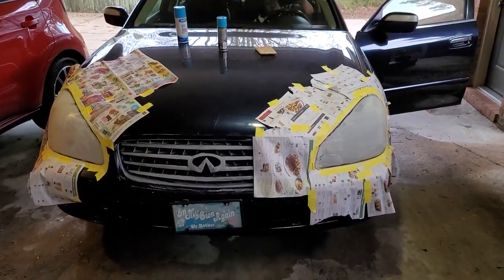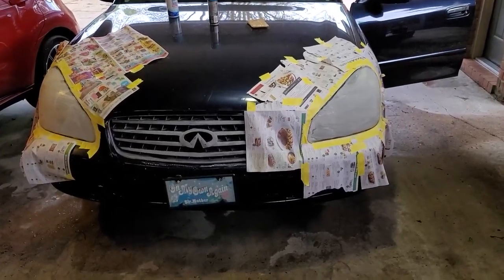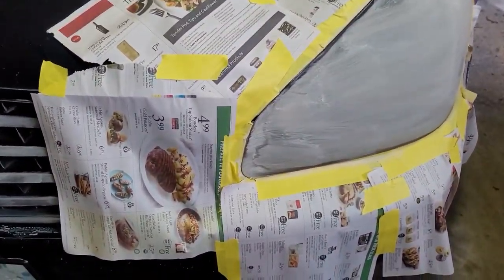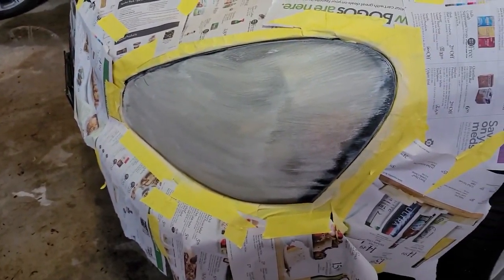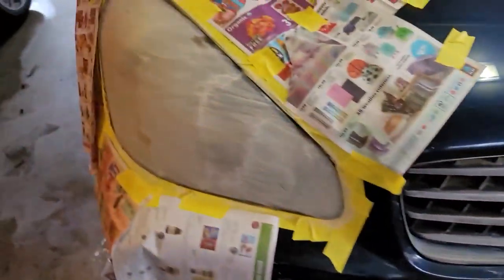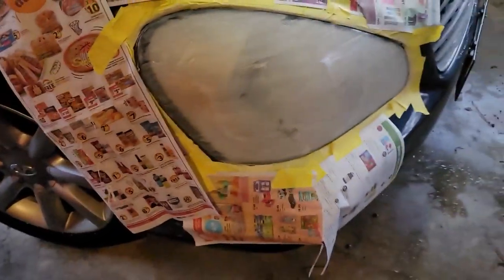We applied two coats of the compound on the vehicle. This coat fills in the pores on the outside of the plastic — or acrylic or silicone, I'm not sure what it is — and then it allows you to buff it, shine it, and put a coating over it so that it lasts.